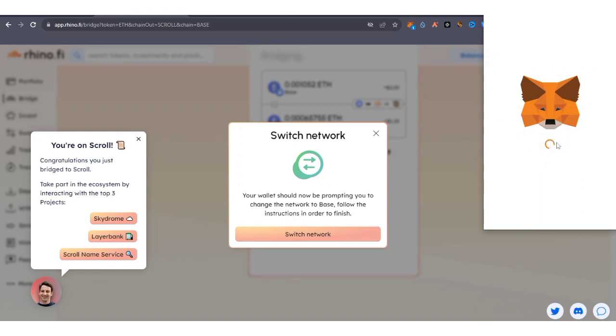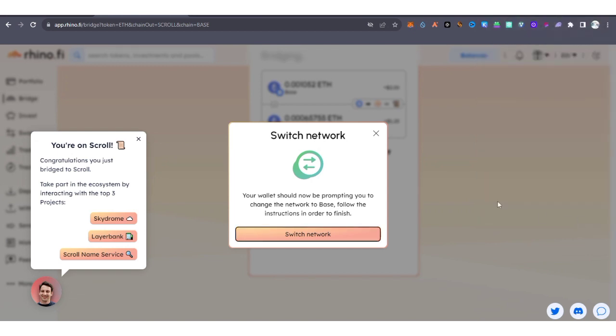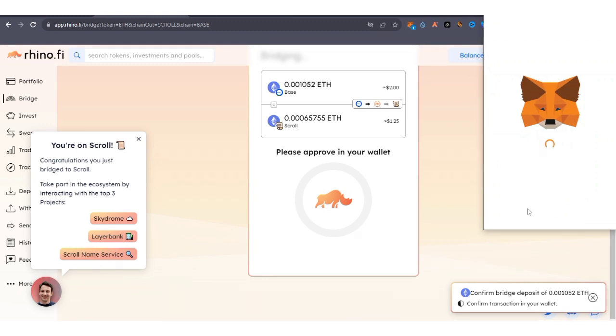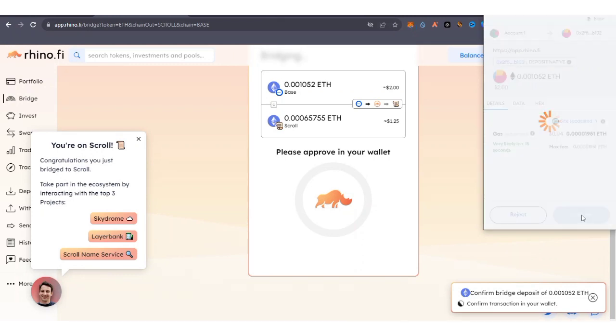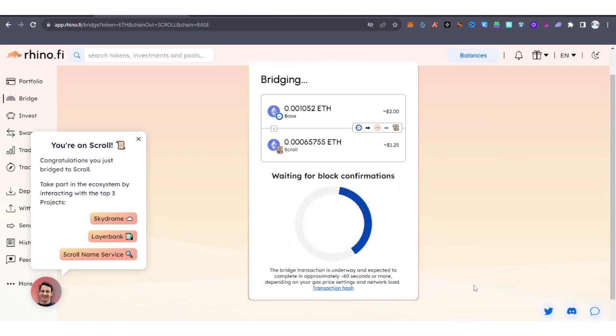Your MetaMask wallet will open — click Switch to the Base network. Then confirm the bridge deposit. MetaMask will open again showing the fee; click Confirm. I'm going to receive $1.25 worth of ETH. The transaction is submitting — we're waiting for it to get confirmed.